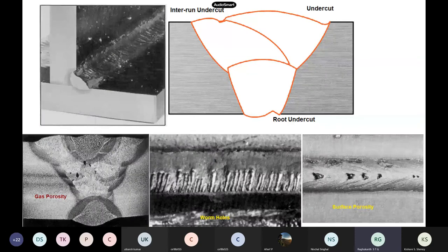This is undercut — you can see in this figure. The parent metal was like this, but because of the electric arc, the parent metal has been cut. Sometimes the root also gets cut. In welding, it has to be very smooth, but here there is a cut — these are all undercutting issues.